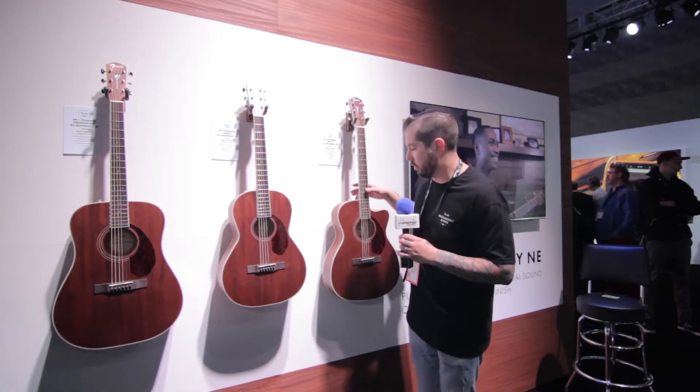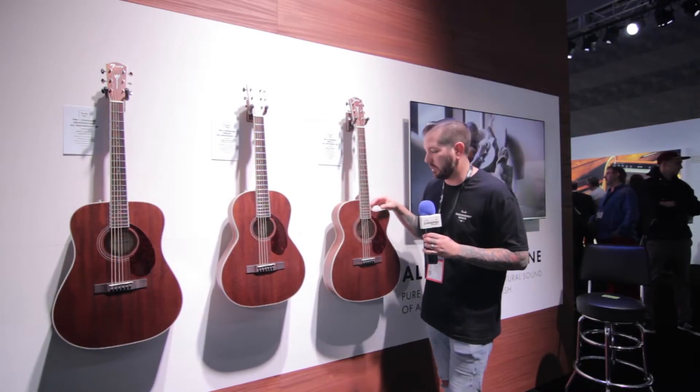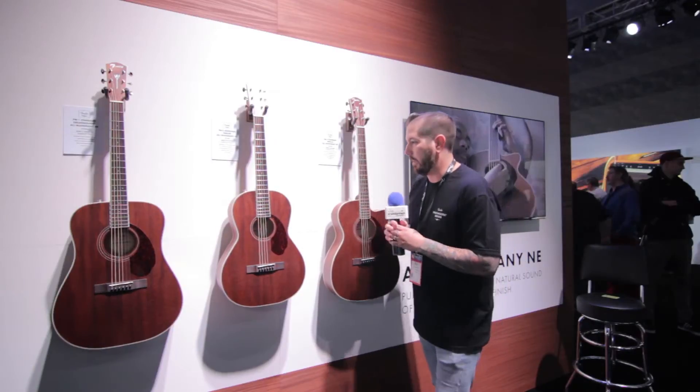These come in three different body shapes. You've got here your dreadnought, we've got here a parlor, and then we also have a triple O here with a cutaway, so you get further access down the neck. And that's what's new from us over here at Paramount. Thanks guys.